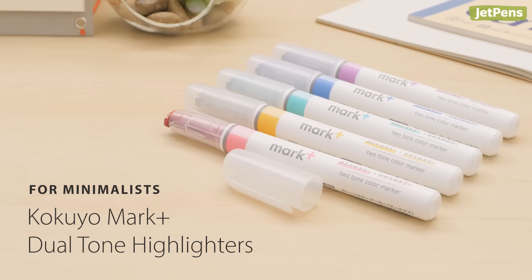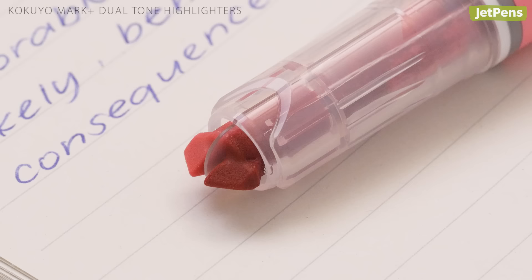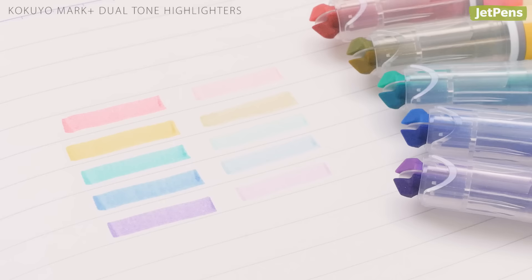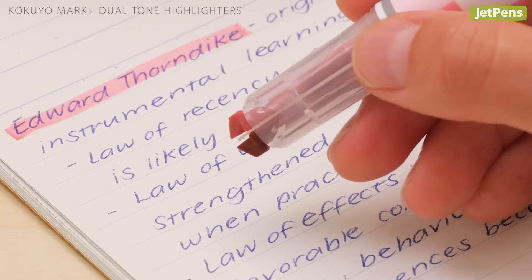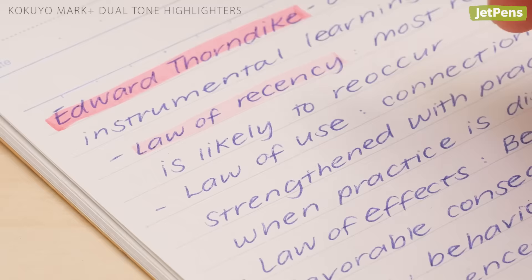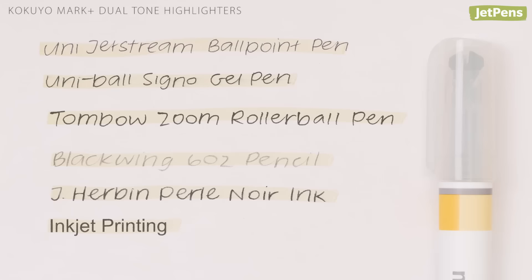For minimalists, if you only need one highlighter for all your notes, make it a Kokuyo Mark Plus Dual Tone Highlighter. It's cleverly designed to fit two chisel tips under one cap. The highlighter pairs a bright ink with a pastel version of the same color, so your highlighting looks harmonious. To switch colors, just rotate the barrel in your hand. You can make important terms stand out, then highlight supporting details with the coordinating softer color. The Mark Plus smears gel, fountain pen ink, and inkjet printing, but only slightly, and didn't smear ballpoint, pencil, or rollerball.